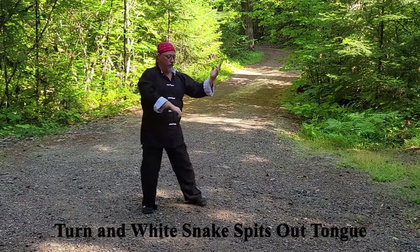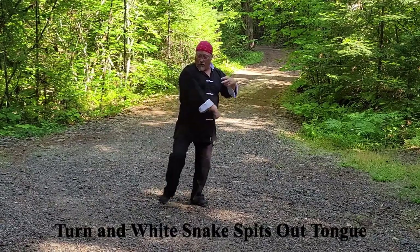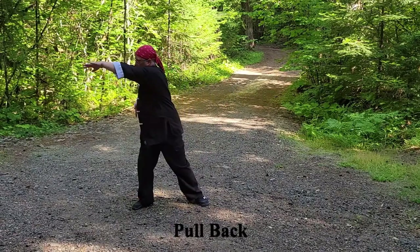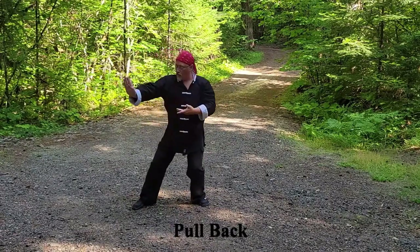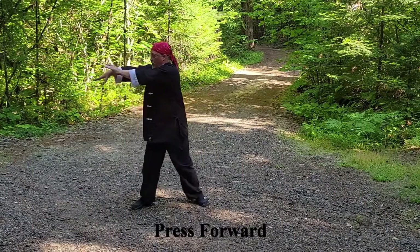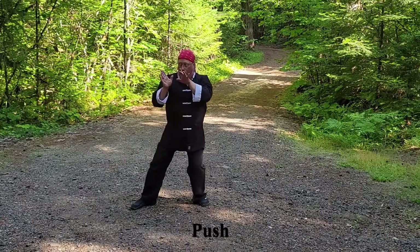White Snake Spits Out Top: turn right 180 degrees, drawing the right foot in. Then step forward with the right back fist and left eye poke. Pull back, press forward, and push.